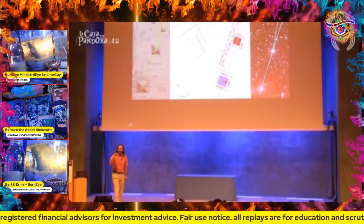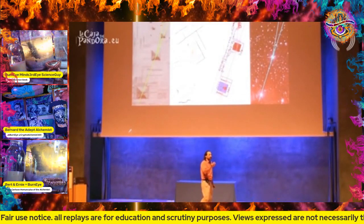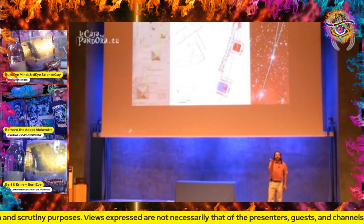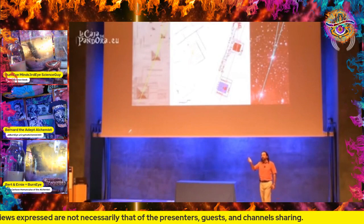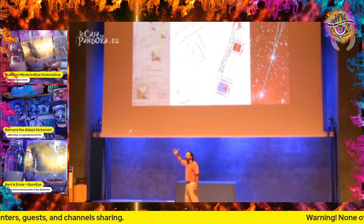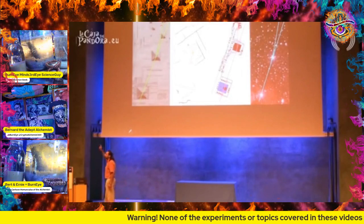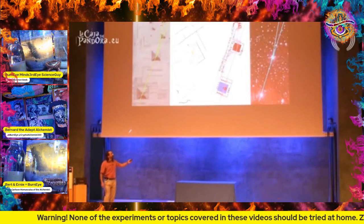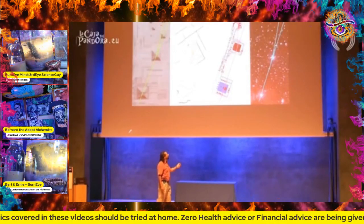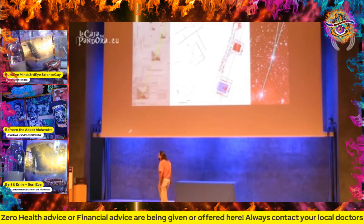Never mind the fact that all of these ancient civilizations have told us that all of their knowledge didn't come from them - that it came from sun gods, people that came from the stars. And most of them identify the source of these sun gods as the Orion constellation. So this is almost a direct map to what happened.